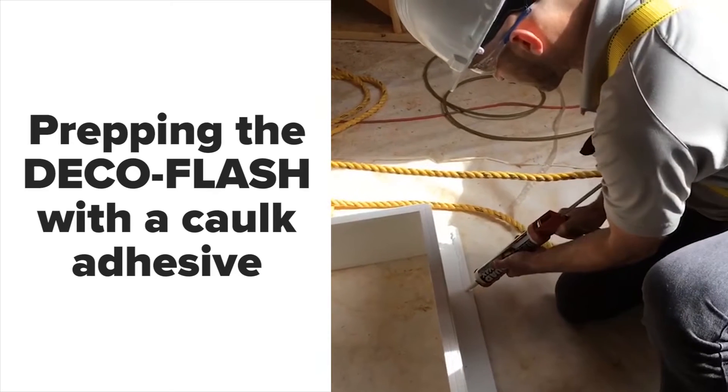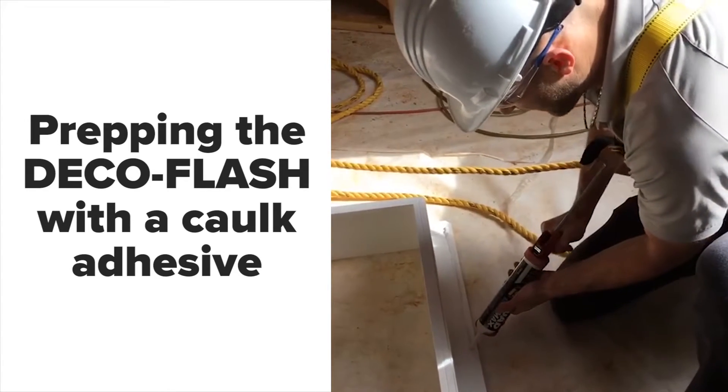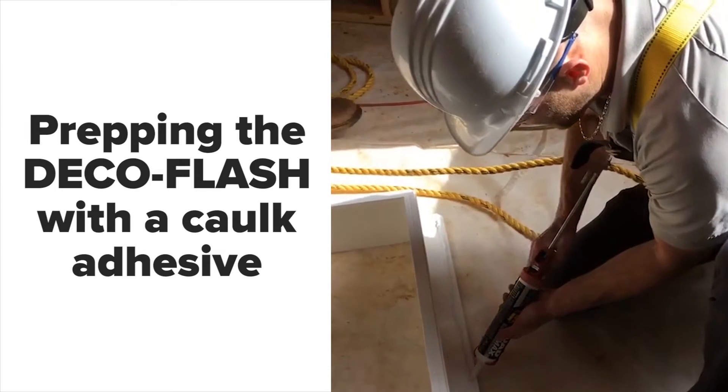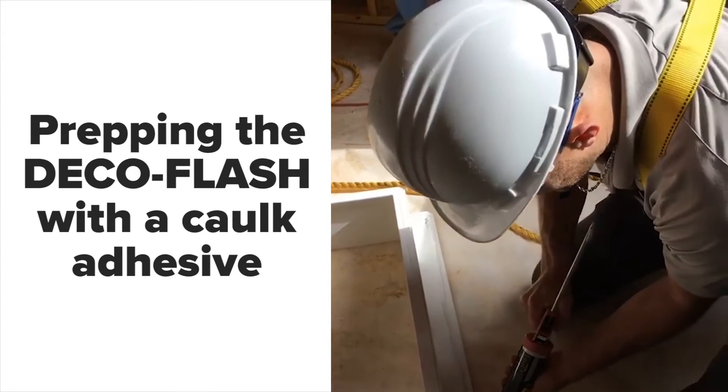And that way, obviously, when you penetrate this, you end up with your fasteners through a sealant bead. We spec a 3/8 bead of sealant 360 degrees around the opening.